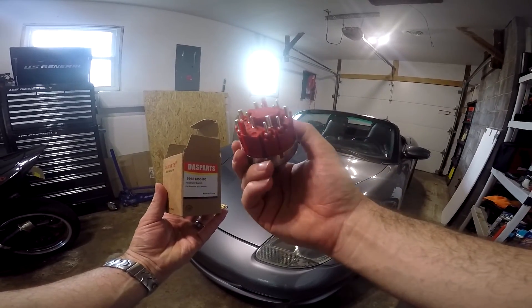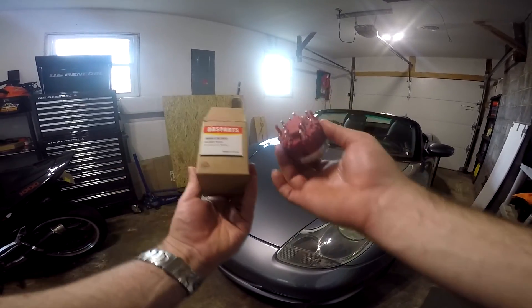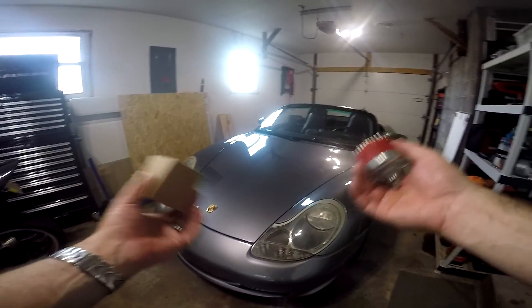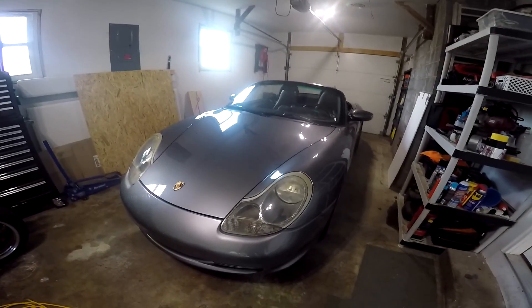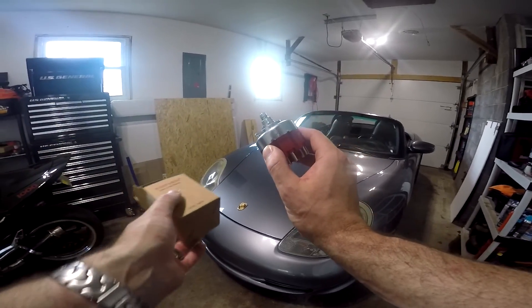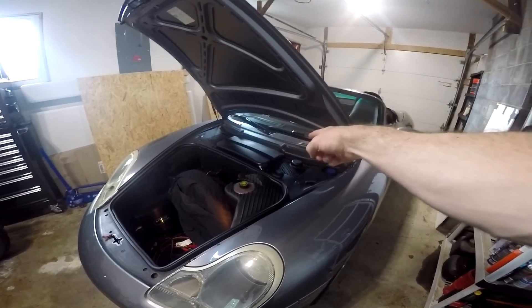This is not an OEM switch, this is an aftermarket. This switch was about a hundred dollars, so unfortunately they're not cheap. Even more unfortunately on the Porsches they fail quite often, but they're very easy to replace — it only takes about 20-25 minutes. Before we get started we're going to unhook the negative from the battery.